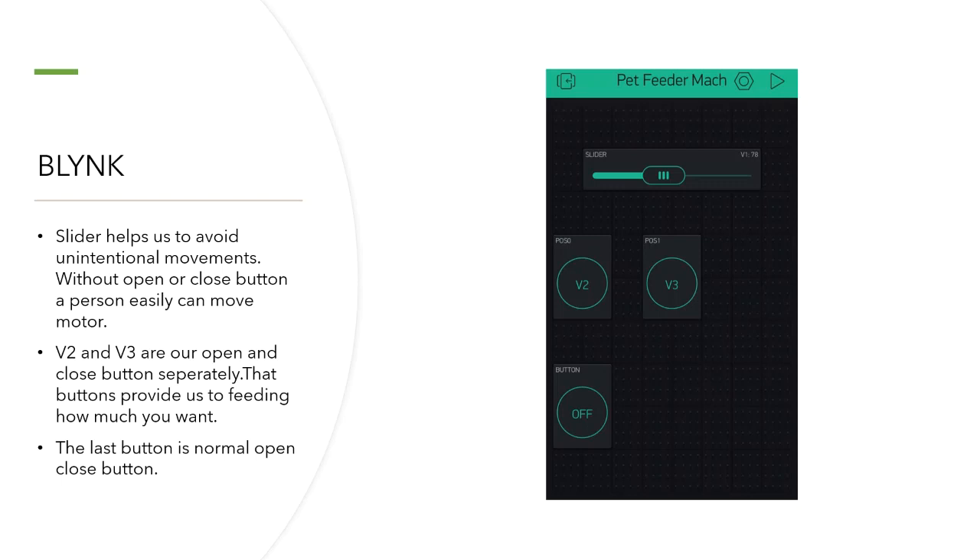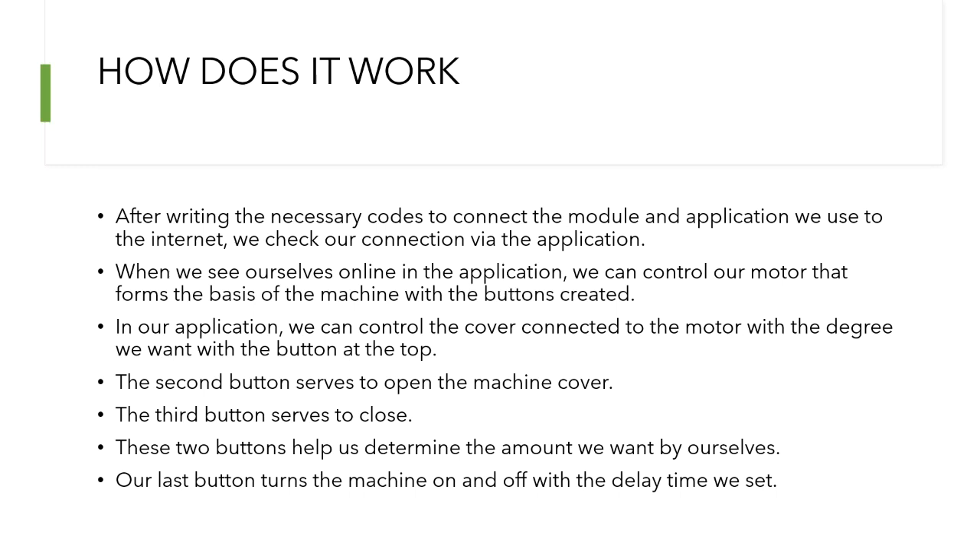After writing the necessary codes to connect the module and application, we use the internet and check our connection via the application. When we see ourselves online in the application, we can control our motor with the buttons created. We can control the power connected to the motor at the degree we want with the top button. The second button serves to open the machine cover, and the third button serves to close it. V2 and V3 help us determine the amount we want. The last button turns the machine on and off with the delay time we set.